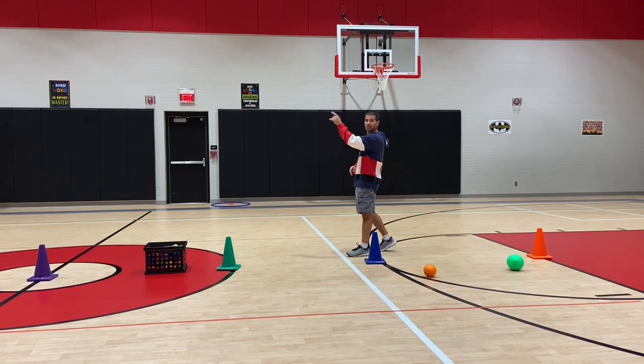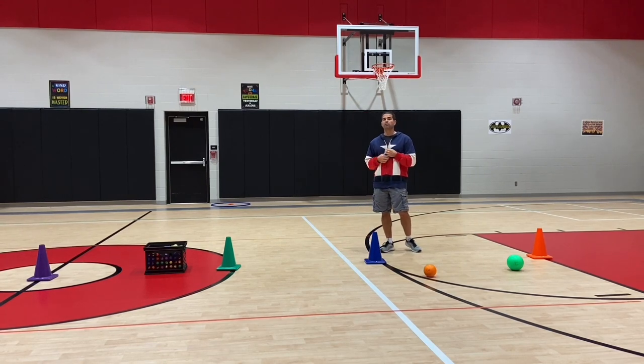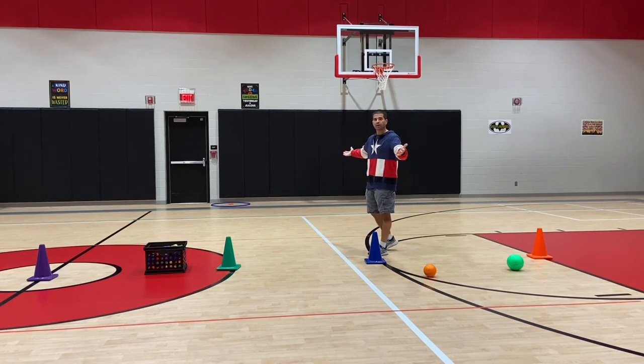For fifth grade, they throw from baseline to baseline. Here are some levels and variations as you play. Once all the bean bags are gone, we find a winning side to determine the point leader.